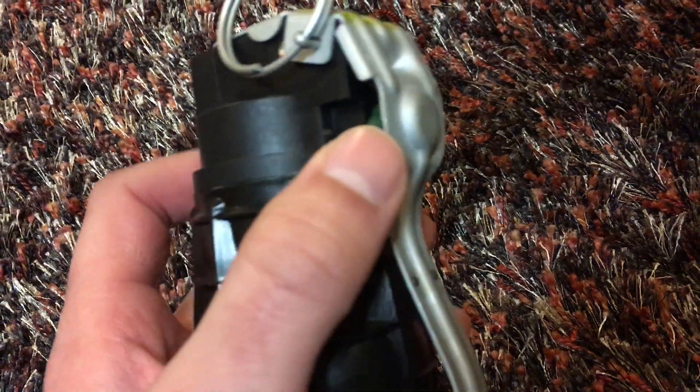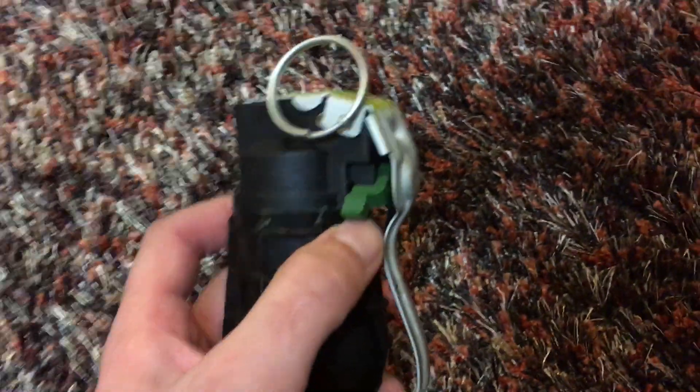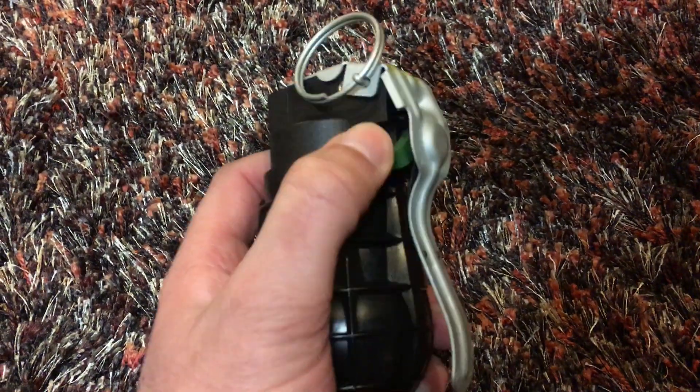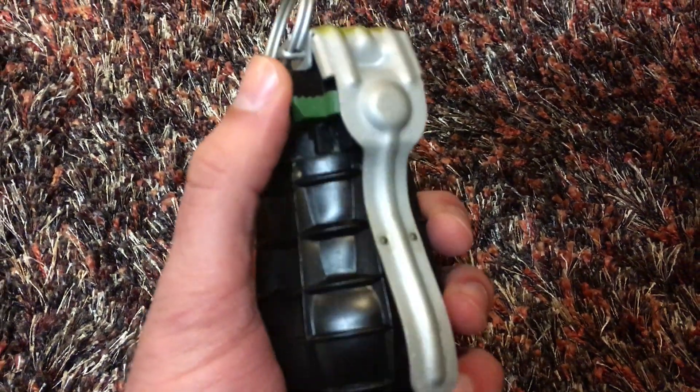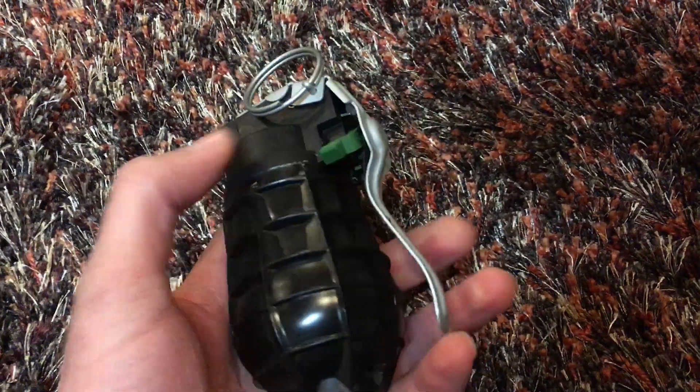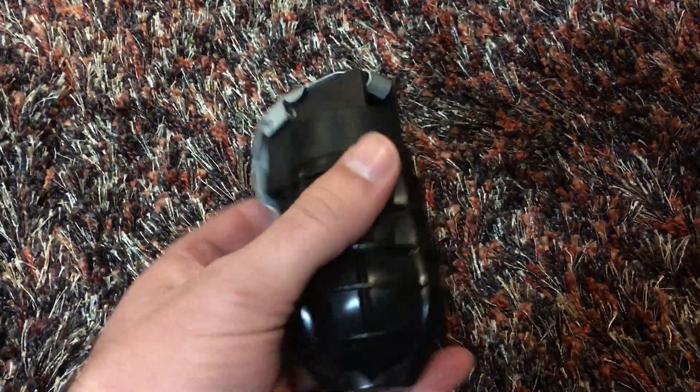This other position is impact — so when you throw it and it hits something, it's supposed to blow up on impact. I can't recall which position means which, but you'd want to find out if you have a real one before you throw it. It's pretty simple and mostly plastic.